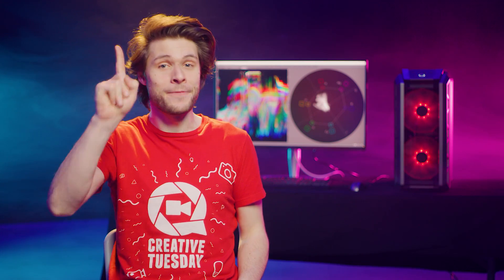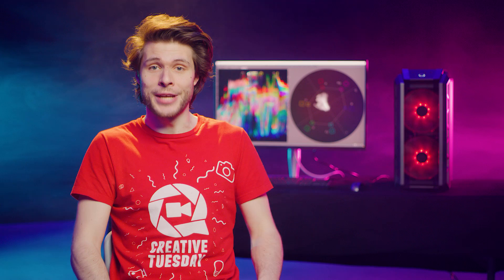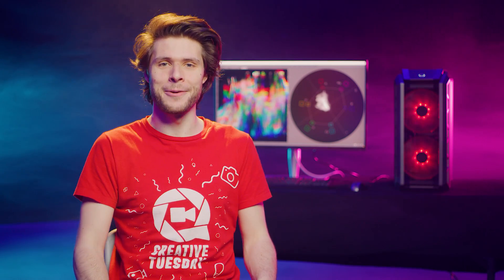I've made a ton of color grading tutorials on the channel and plan to make a whole lot more, but one question that I've always gotten is: why don't you ever use the color grading scopes in your tutorials? Well... Let's find out!